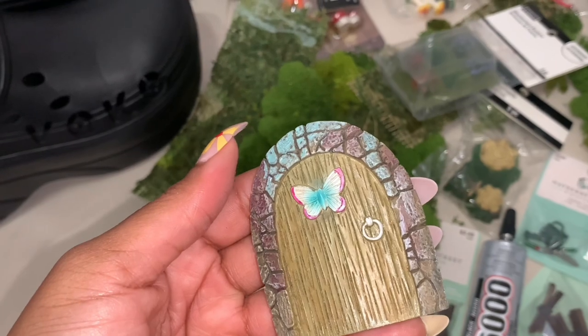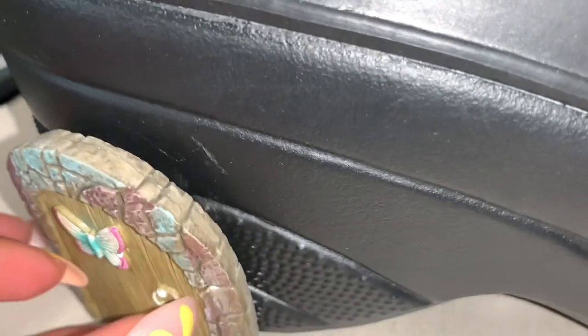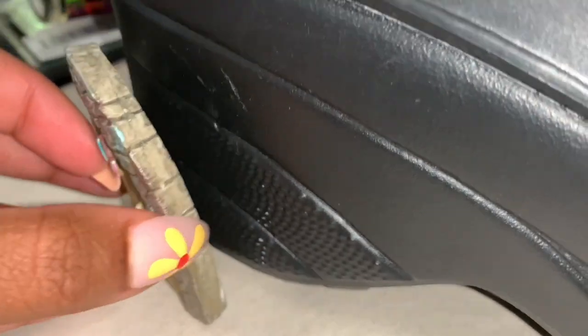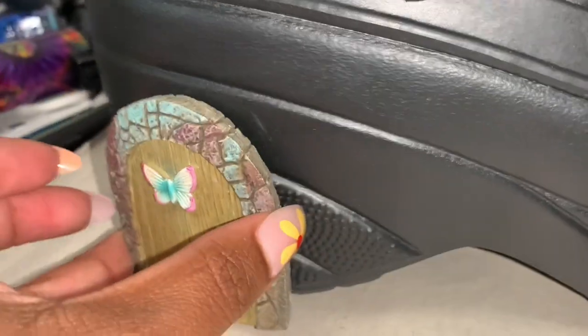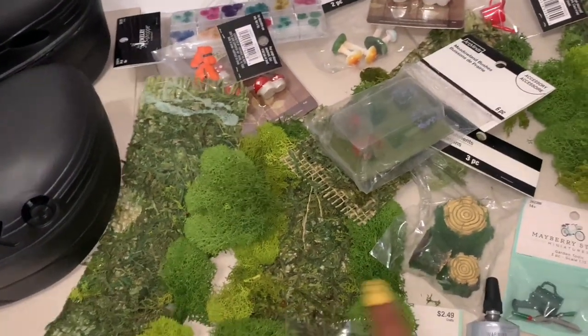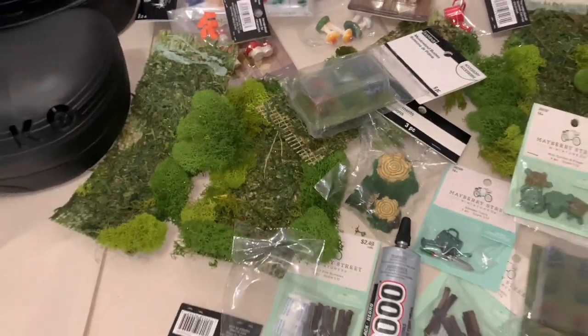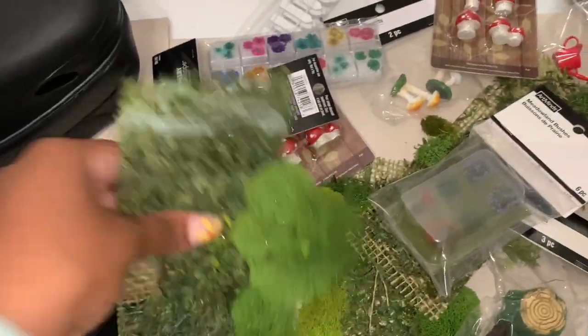First step: you're going to glue the fairy door to the side of your shoe. This is why you need the platform shoe. At first I wanted to go to the back, but the curvature of the door matched better with the curvature of the side of the shoe. While that's drying, I ran some errands to pick up one more thing for this project. Now I'm back and it has cured very nicely.